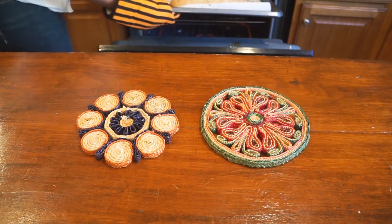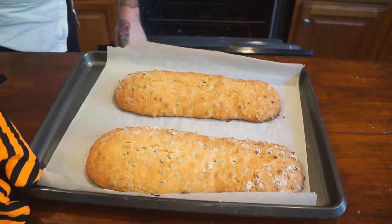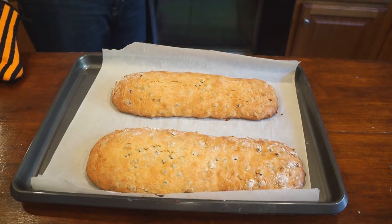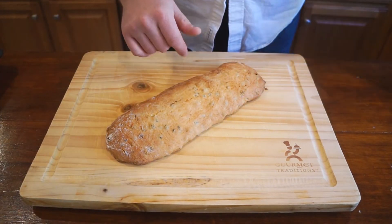Once they come out, they look like this. This is the first bake, and in Italian, biscotti means twice baked — so we're going to bake these again after we cut them down into our biscotti cookies.